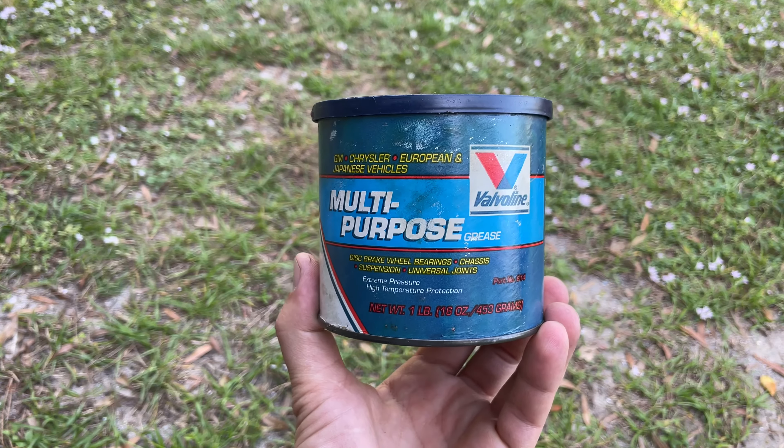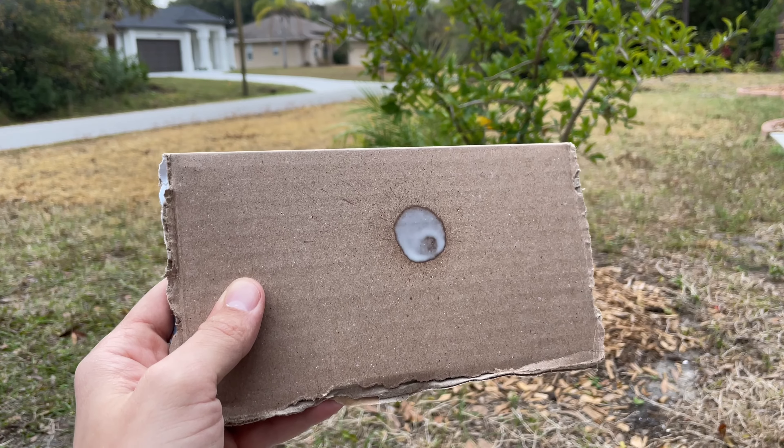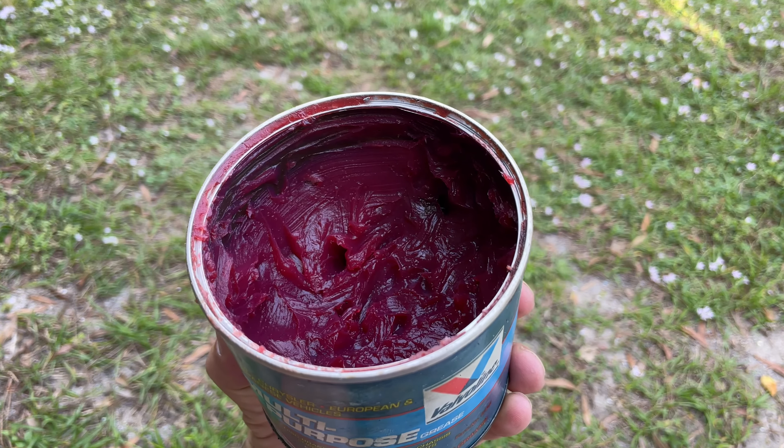From my experience, it is best to use multi-purpose grease. Spray greases usually run off quickly and don't do as good of a job as a result. If you are interested, I'll drop a link down in the comments section below for some good multi-purpose grease brands.